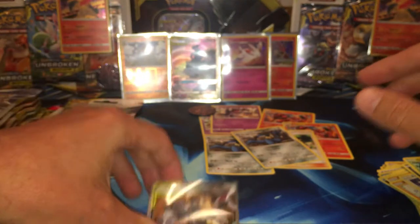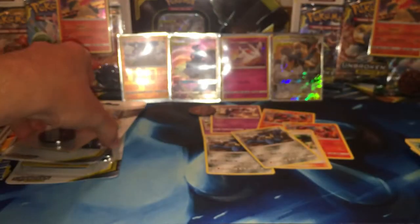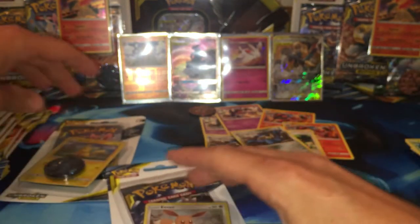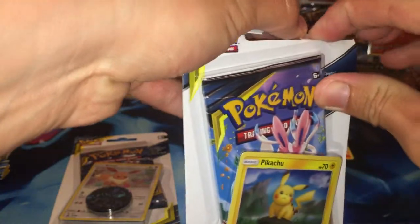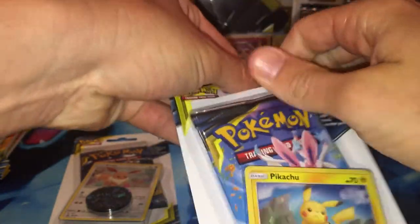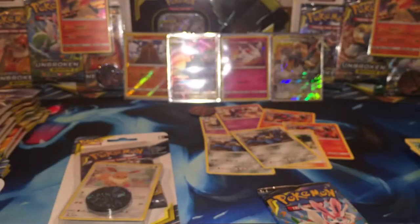Four hits, four packs — doing great so far, let's keep it up. We're going to open up our SM-183 promo pack first. Let me know in the comments what's the best pull you have gotten from this set. I'm trying to think of what mine was — it has to be the Blastoise Rainbow Rare GX. So awesome — the Blastoise is like the second highest Rainbow Rare that there is out there.